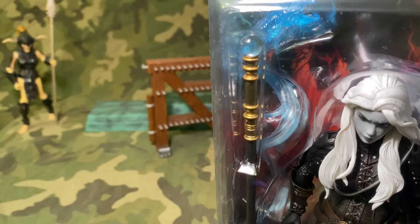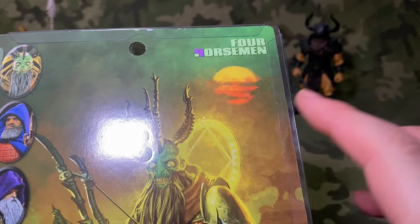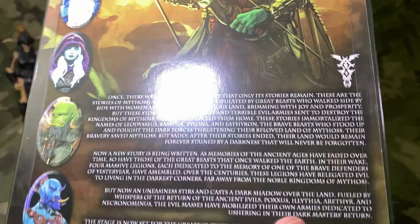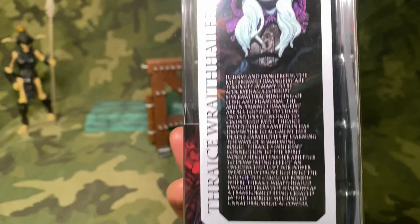For today we're talking about Thrace, so let's as always appreciate the box art. You notice a slight difference here — it's kind of greenish and purple, pretty cool. Is that the normal Mythic Legions lower on the back? These are the Mythos, yes. I'm not going to read all that — you can read that on your own time. What I will read is the bio.